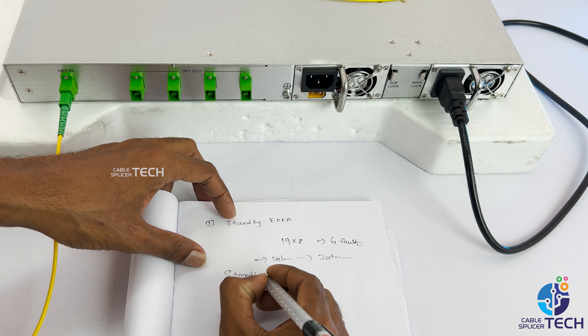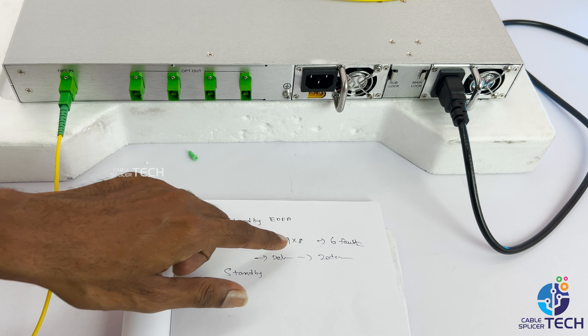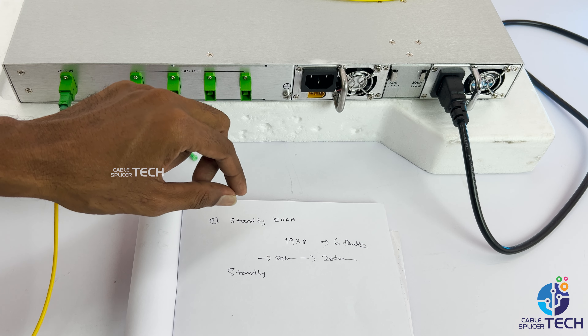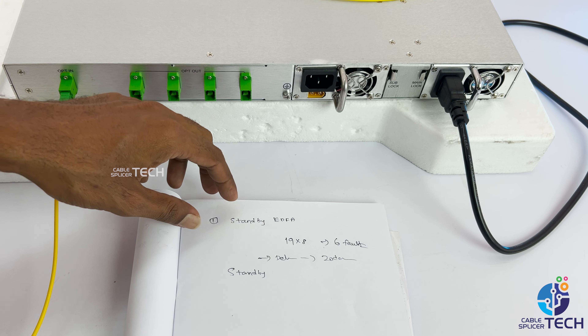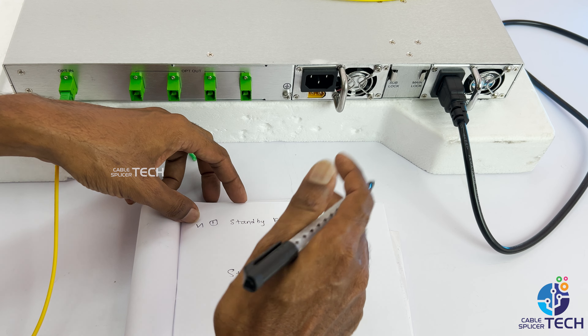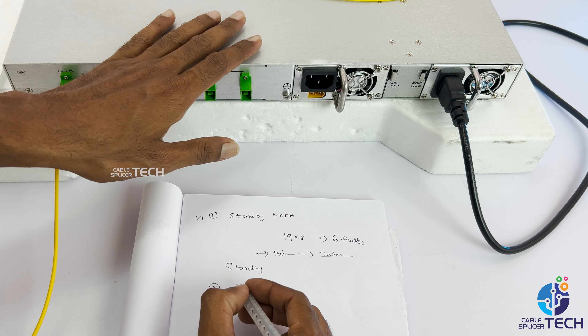Please keep the same option. You can check the EDV in your stand-by EDV. If you want to check the EDV in your stand-by EDV, you can check the EDV in your stand-by EDV.